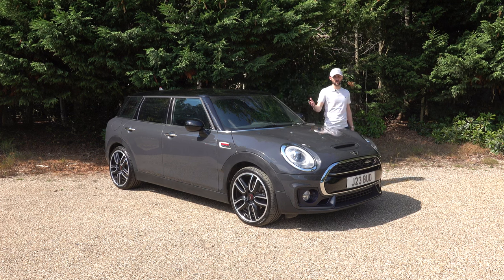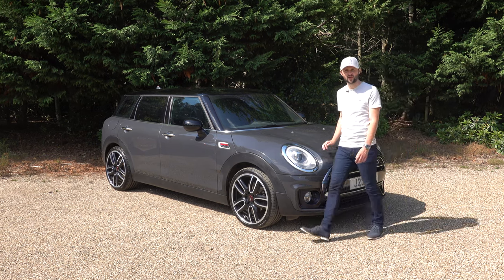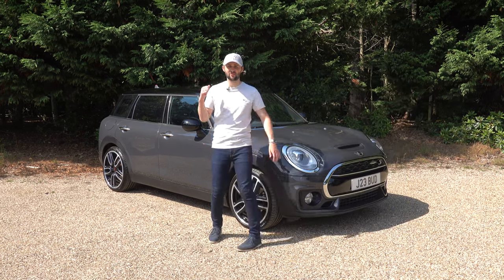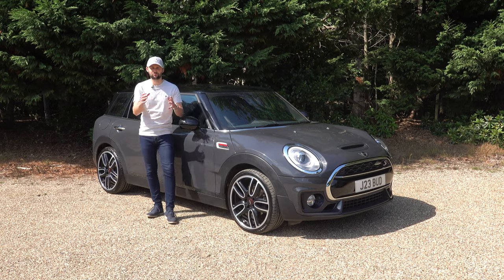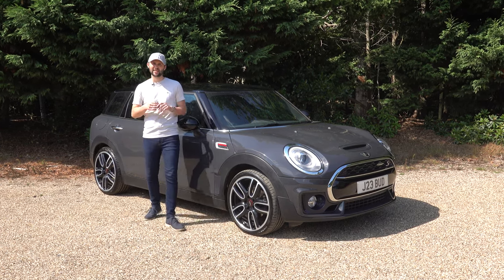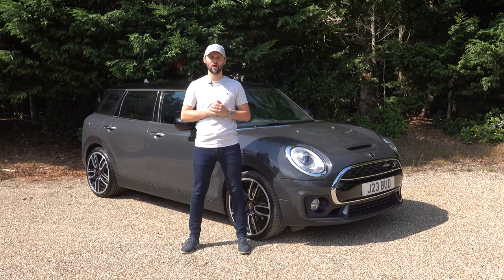Are you bored of the Nissan Qashqai or the Duke? This car could be the answer. The Mini Clubman with five seats, a big boot, and styling to match could be the perfect family car for you. In this video, I'm going to go around the outside, the inside, and go for a drive to show you why.